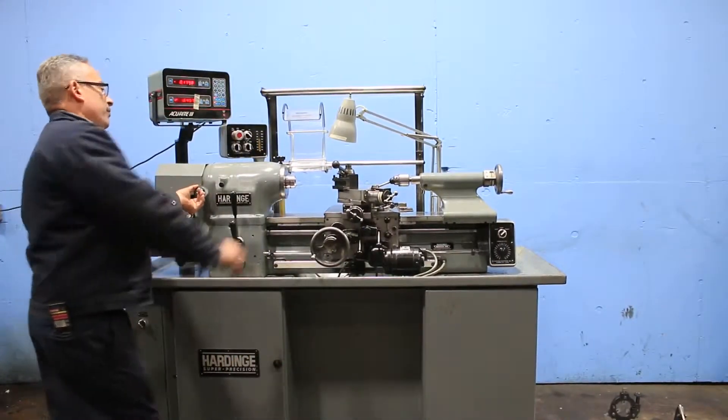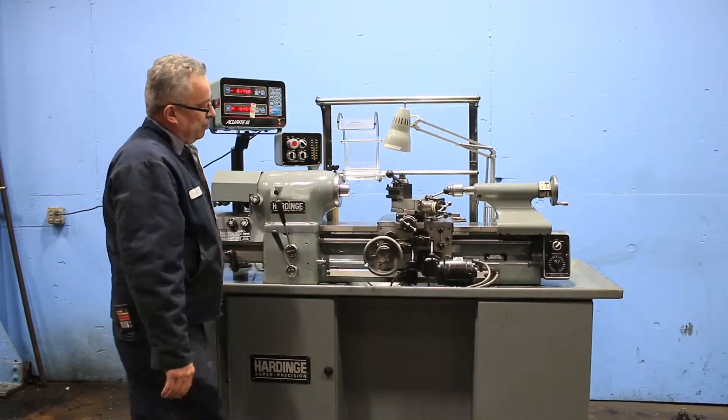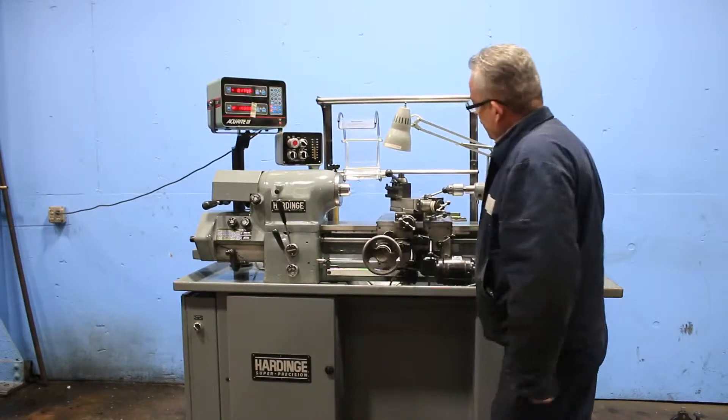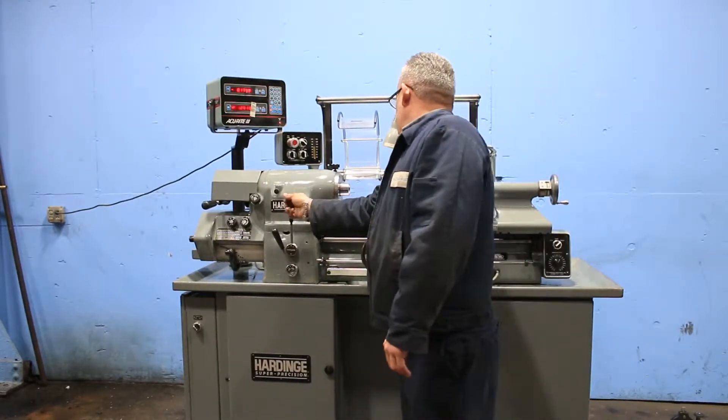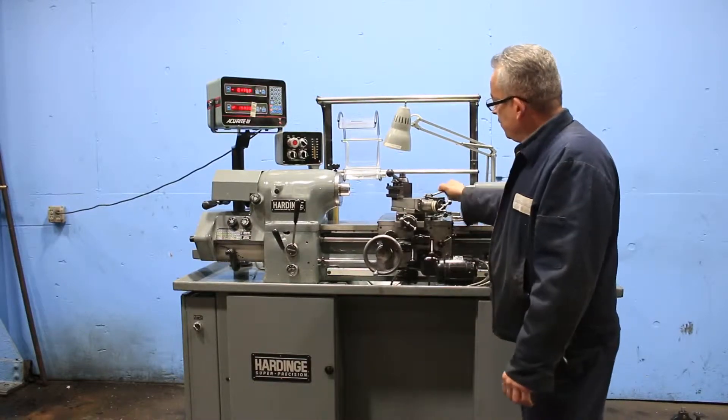He's going to engage the lead screw. Now the half nut — and we are threading. You also have lead screw reverse. That's on the carriage, and that's the kickout.